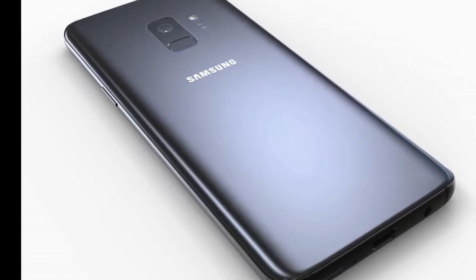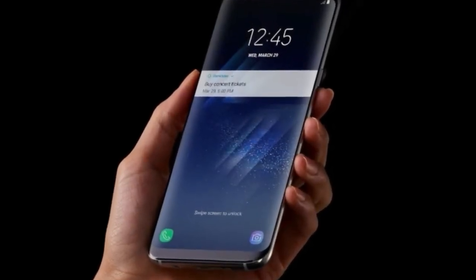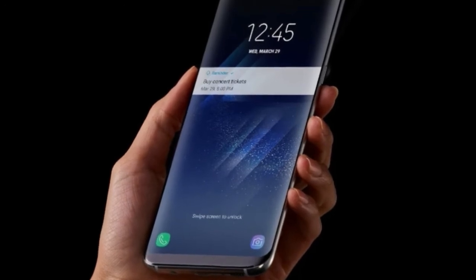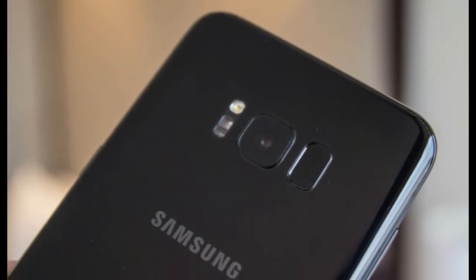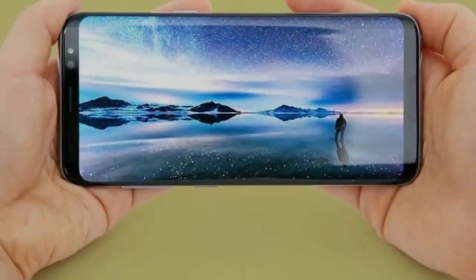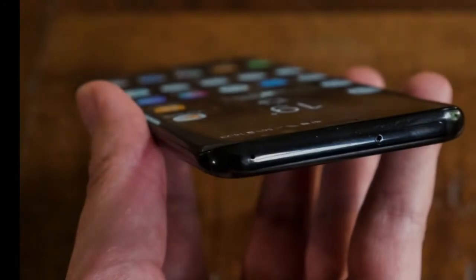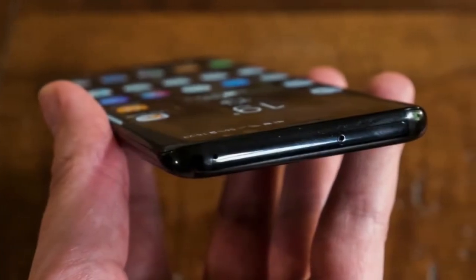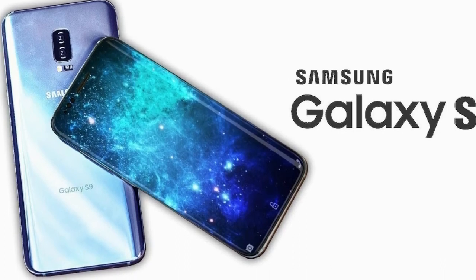Now we have a document claimed to be a filing with the official Brazilian telecommunications regulator, Anatel, that reveals the battery in the Samsung Galaxy S9 will be nigh on identical to the one in its predecessor, the Galaxy S8. It has a capacity of 3000 mAh. If the expected Samsung Galaxy S9 Plus follows suit, that means it will have the same as the current Plus model: 3500 mAh. A previous rumor had pointed to the Galaxy S9 having a 3200 mAh battery, but this latest link is more convincing.